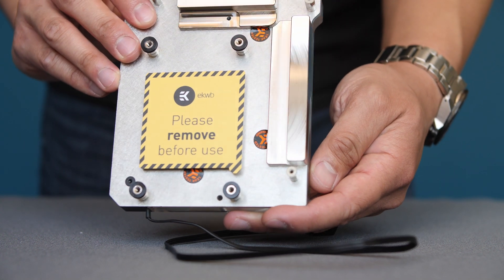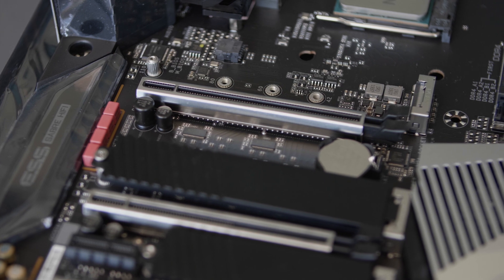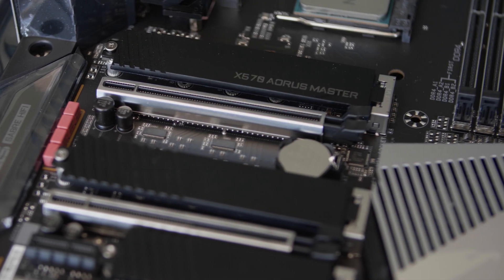Moving on to motherboards, we're going with the Gigabyte X570 Aorus Master. This motherboard comes with a variety of premium features such as PCIe 4.0, temperature sensors, and multiple M.2 slots. It also has a little microphone that listens to the noise of your interior case fans to tune it based on how loud it is, if you choose to do so. Pretty neat.